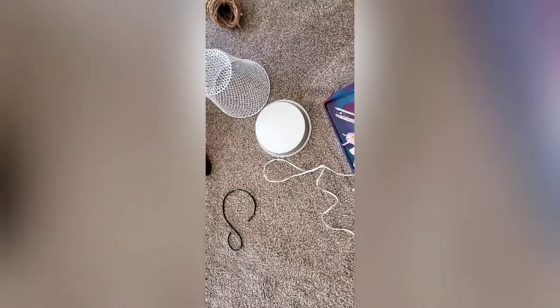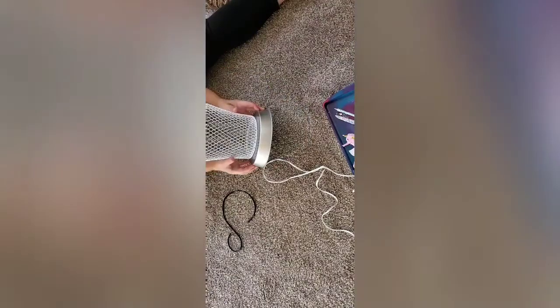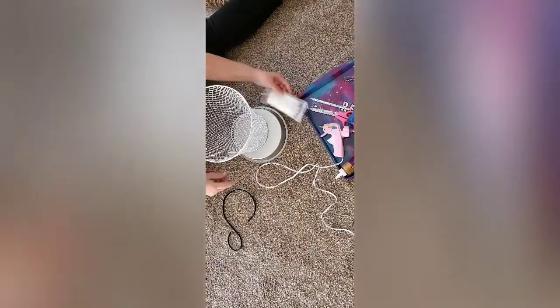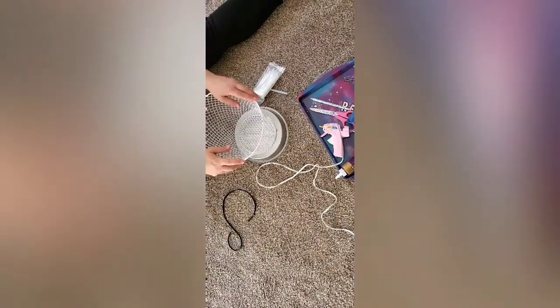I'm just going ahead and placing the trash can on the cake pan to kind of measure where I want it to go. The video linked down below shows the idea where I got this from — that person actually clipped off the bottom of the trash can and decided to form the cup into a different shape. As you can see, that's what I did with the teacup, though I didn't record that video. I did use the same process and got that basket from Dollar Tree as well.